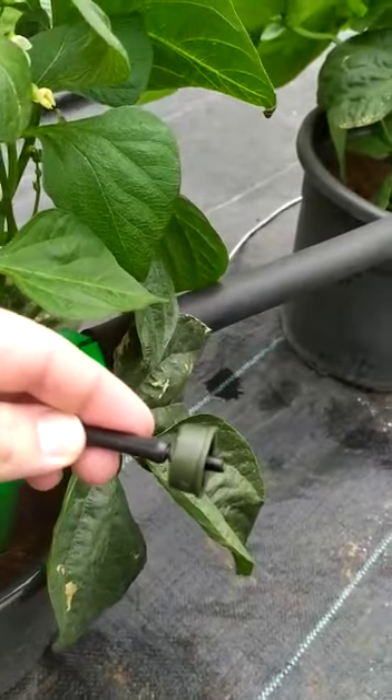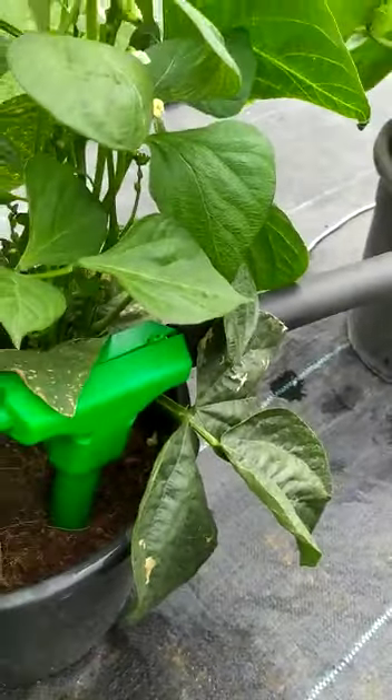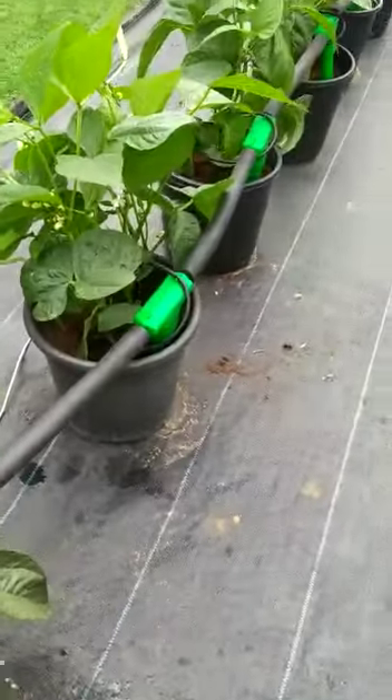Now when the irrigation comes in, like now, you see the dripper stops to work automatically.